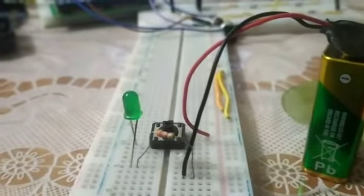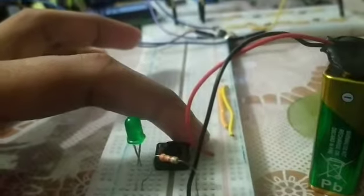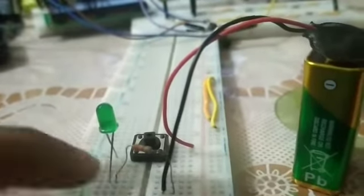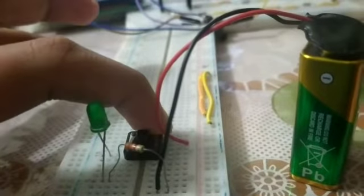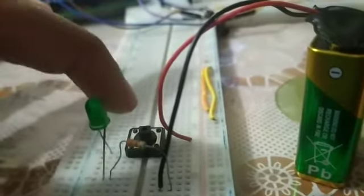This is a simple push button wiring. The red wire is the positive portion of the battery and the black one is the negative portion. This pin and the corner pins are interlinked when we push the button.